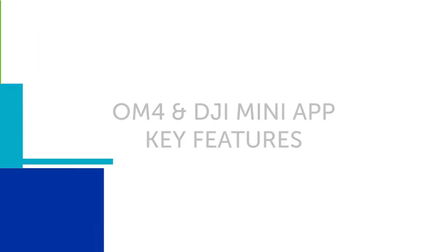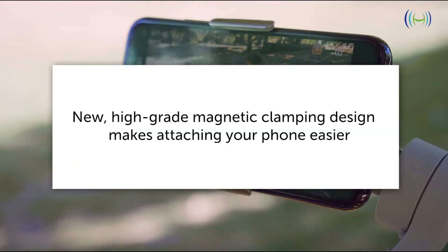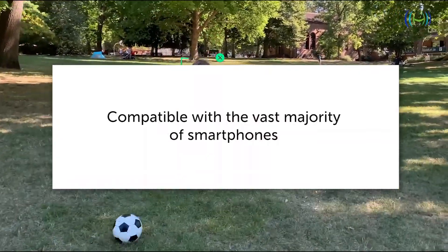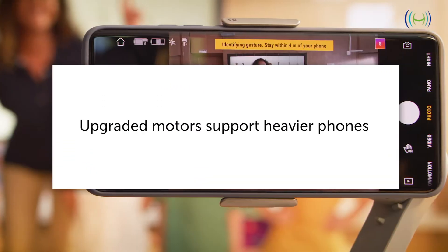The OM4 along with the DJI Mimo app have a wealth of key features. There is a new high-grade magnetic clamping design. The OM4 is foldable and portable, has 15 hours of battery life, is compatible with the vast majority of smartphones, and upgraded motors support heavier phones.